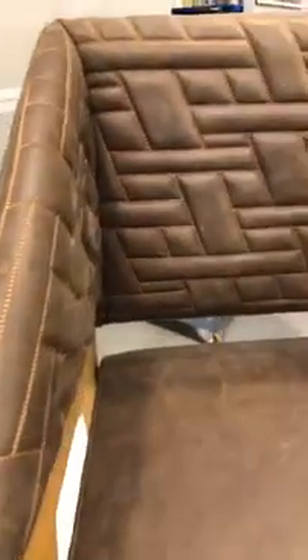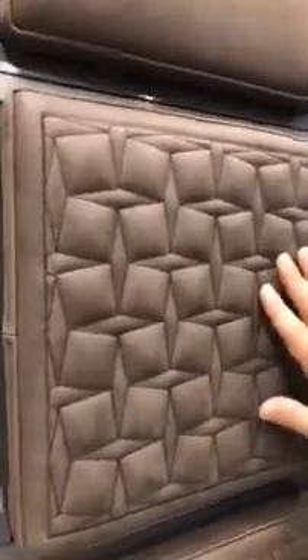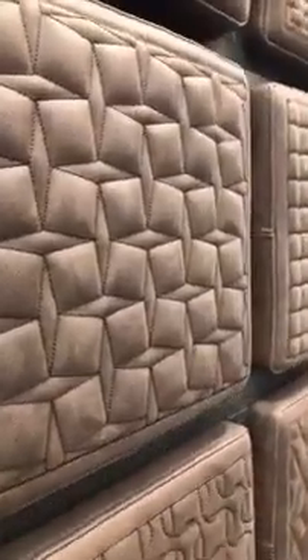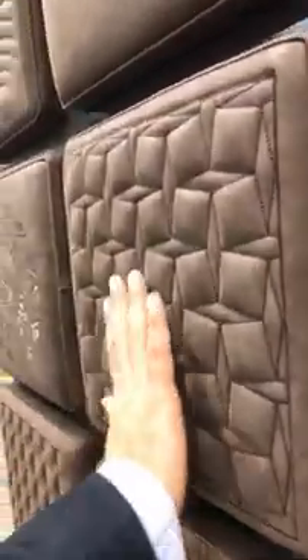We can see a bunch of samples over here that really show the versatility. The dimensional effects of some of this work are outstanding. You really have to come from the sides because every direction you look at it, you get different levels of shading. It's kind of reminiscent of MC Escher — looking at it from different perspectives.